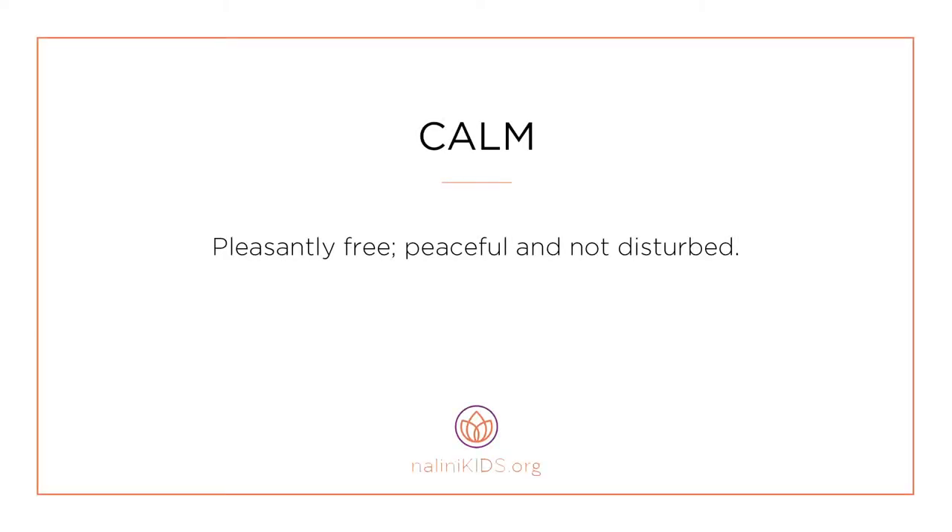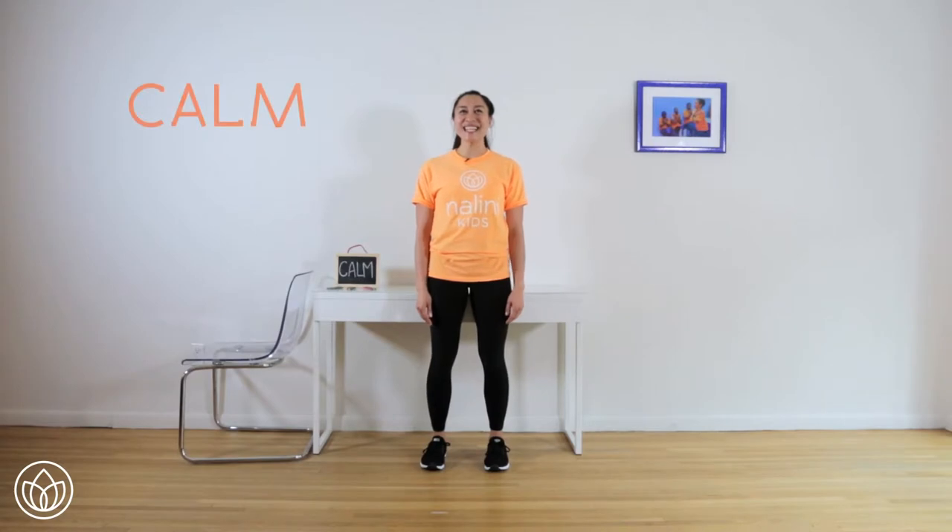Calm. Pleasantly free, peaceful, and not disturbed. Let's connect to feeling calm. Swan arms.